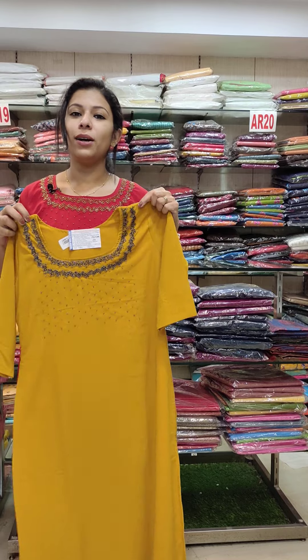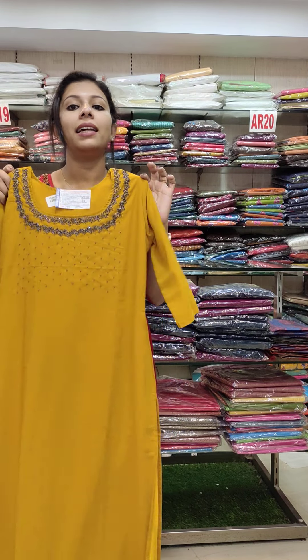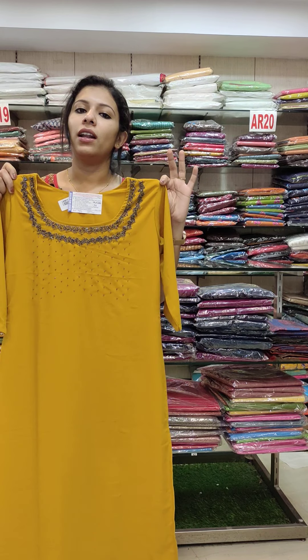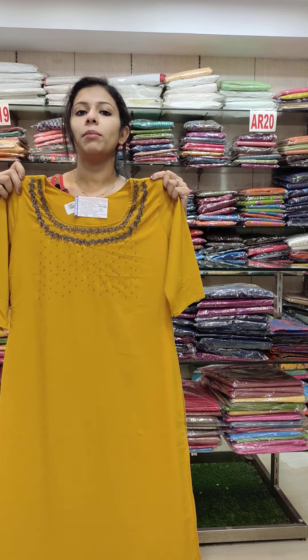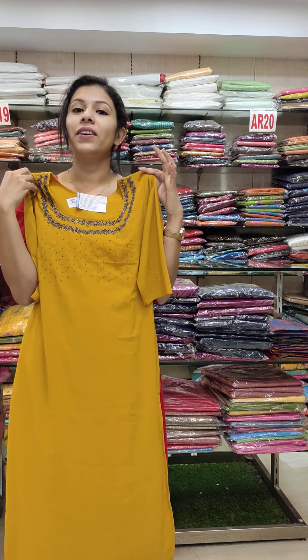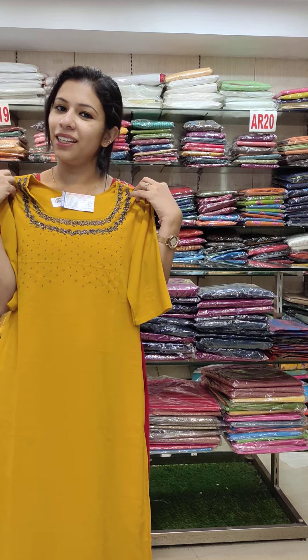The rate is 790. You can order from our available collections — order based on the pictures and choose the size chart. In the next video, I will show more collections. Thank you.